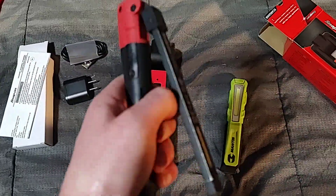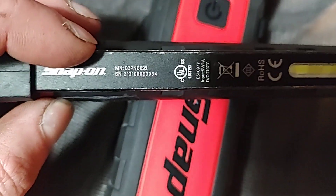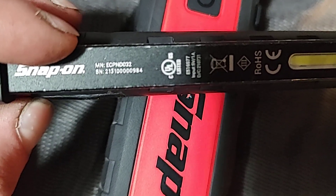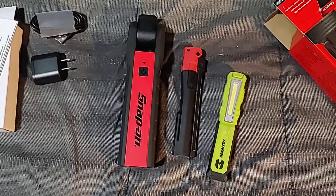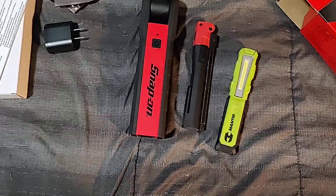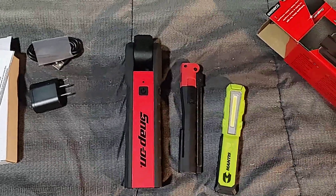If anyone wants a part number on the small version, it's the ECPND032. They offer it in the three colors as well — orange, red, and green. That's all I have for you guys — hope you enjoyed the video, please like, comment, subscribe, and have a great weekend.